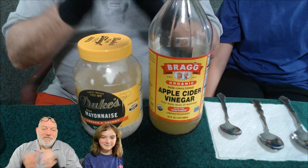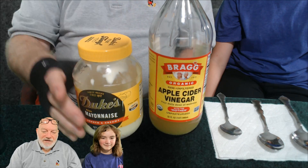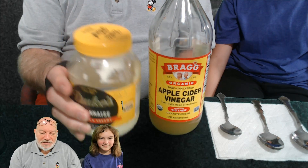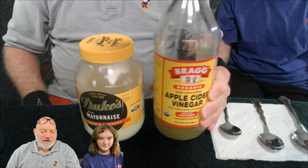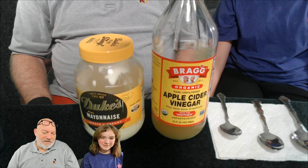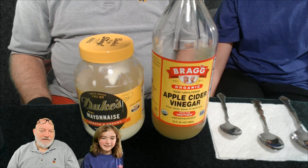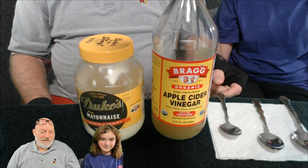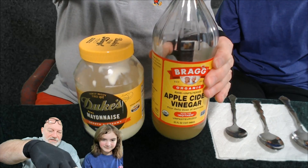Okay Caitlin, we're going to do 'Would You Rather.' We have Duke's Mayonnaise with the twang and we have Bragg's Apple Cider Vinegar. Which one is for you? I don't think I'm ready for Duke's Mayonnaise with the twang, but I think apple cider vinegar would be good. Okay, so you're choosing this — all right, let's do this.